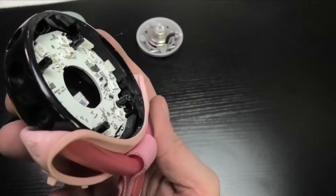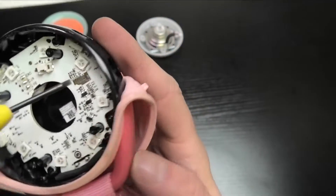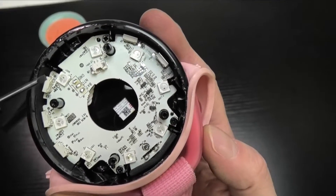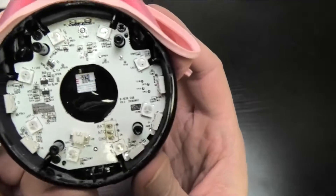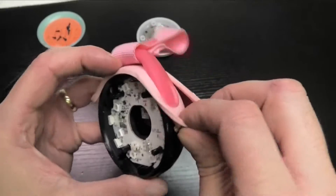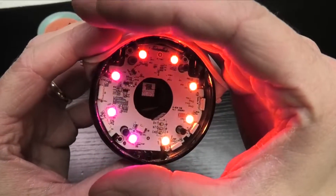Here we have the board, and we have a total of five buttons that go through to the sides so you can push them through the holes in the housing. In the center we have all the LEDs — maybe eight LEDs total. We can also see the solder joints for the battery, but that's on the opposite side of the board, so we have to check that out. But first, let's take a look at the LEDs and turn them on to see how this looks.